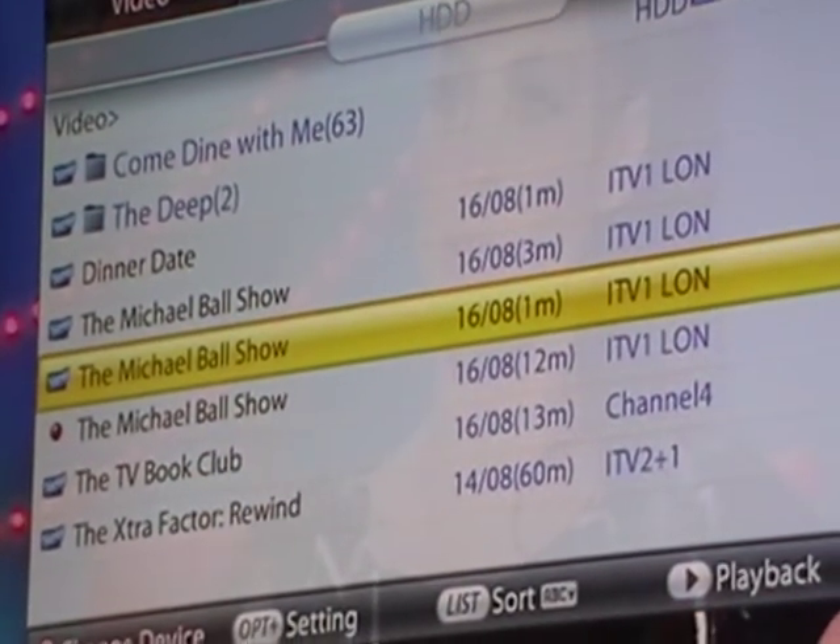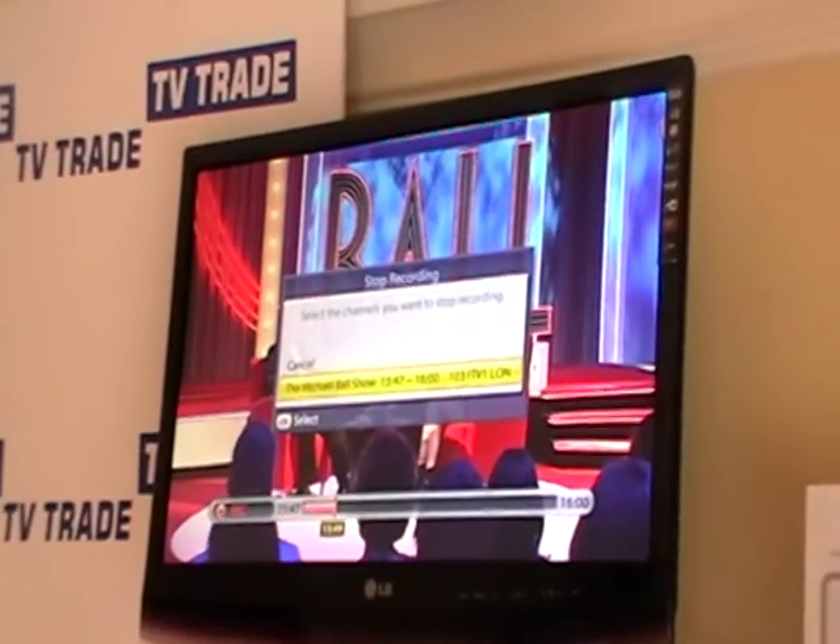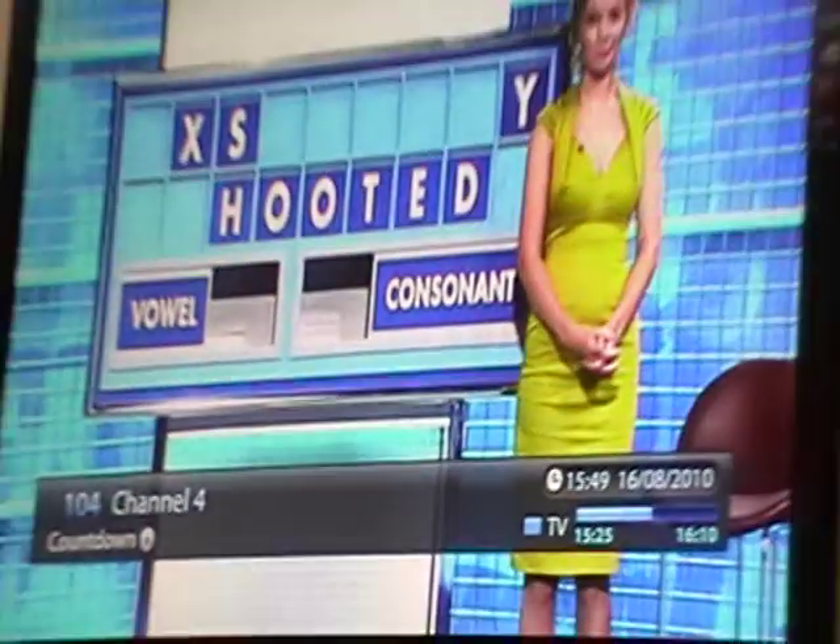Before I show you all the features in the media section, I'll exit back out. If you're recording and you decide maybe the program isn't as interesting as you thought and you want to stop, you can simply hit the stop button and it says 'cancel'. I go OK and I've stopped recording. You can see there's no symbol in the top corner indicating it's recording.